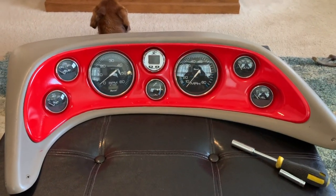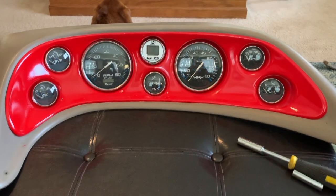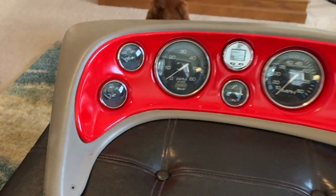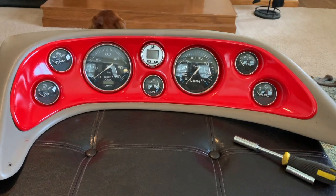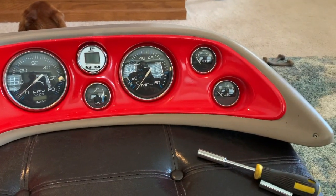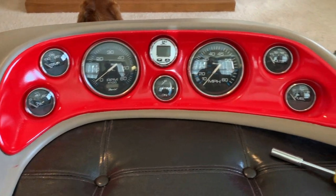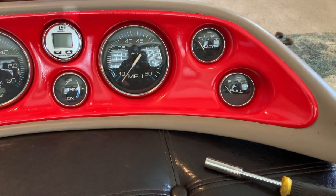Here is the instrument panel put back together. It is not wired — the wires are not hooked up yet, so the backside is still bare — but this turned out really, really nice. I think this is going to look super good going back in the boat. And then the two switch panels that go on either side of the steering wheel will be anodized red, and it's going to look really nice. Really, really happy with this.